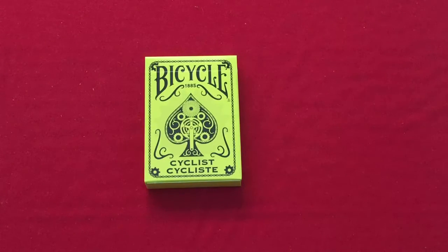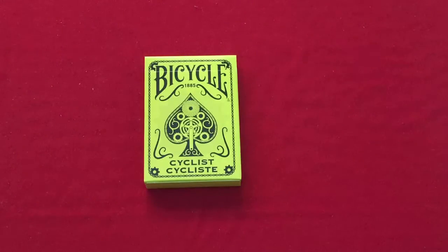Hello everyone, this is Deedas. I've brought you back again with another deck review. I hope it will be real quick because I've already done a review with you on this deck. This is just another color.